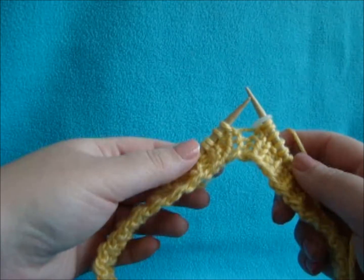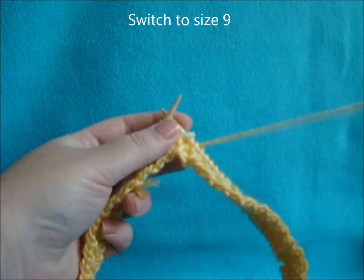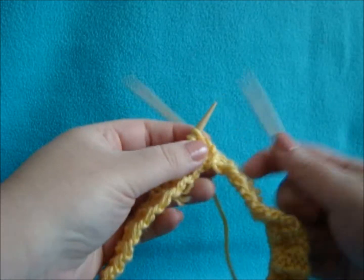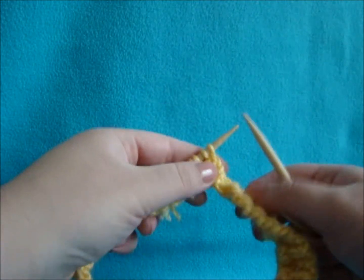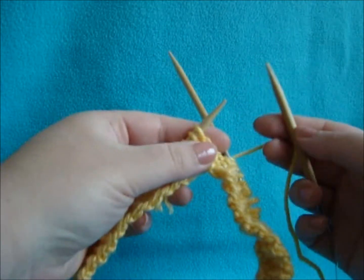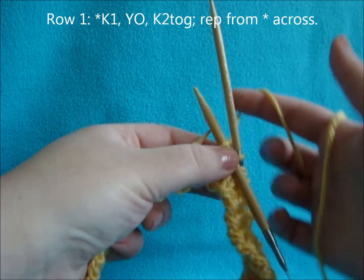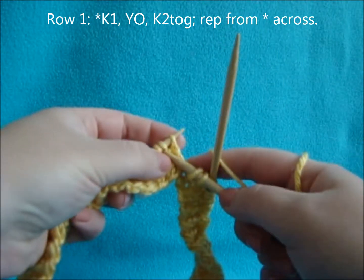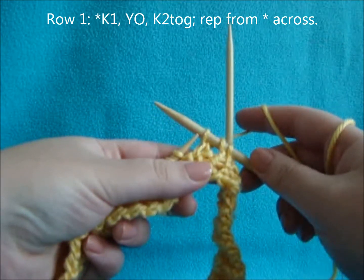Once you've completed your increase row, switch to your size 9 needles — simply start knitting with your larger needle. You can save your stitch marker to put on when you finish the last stitch. Our first row is going to start off with a knit 1, followed by a yarn over, and a knit 2 together. Repeat that all the way across.